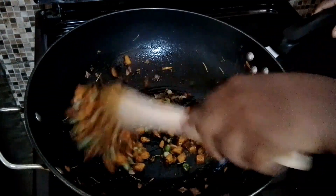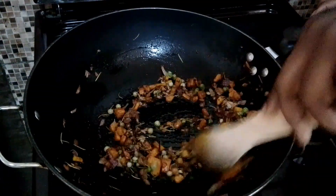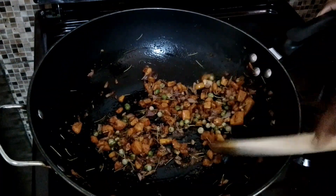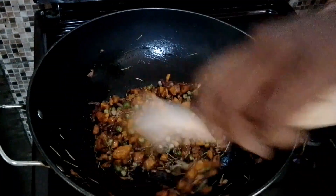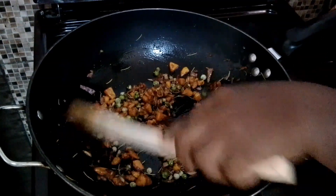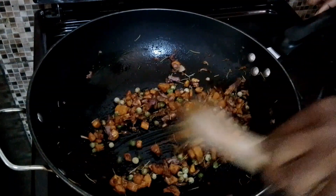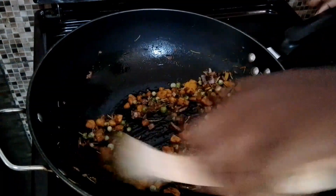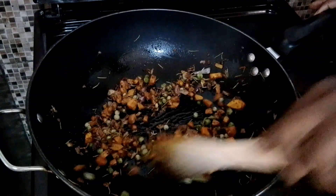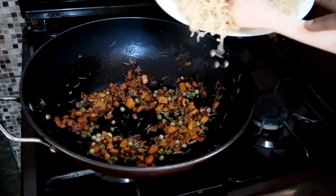There are many ways of preparing instant noodles — this is my way. Let me know down in the comment section how you prepare your noodles so that we can learn together. I'm cooking under very low flame because I want all the spices to mix well before I add my last ingredient, which is the beef flavored instant noodles. Lastly, I'm going to add in my noodles.